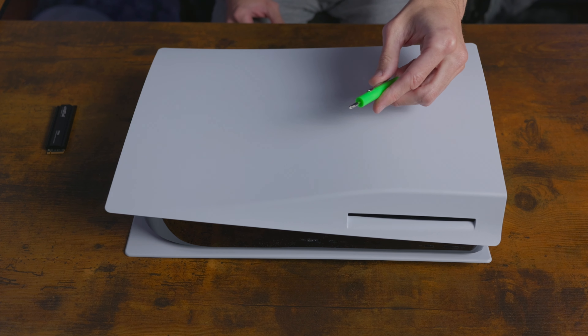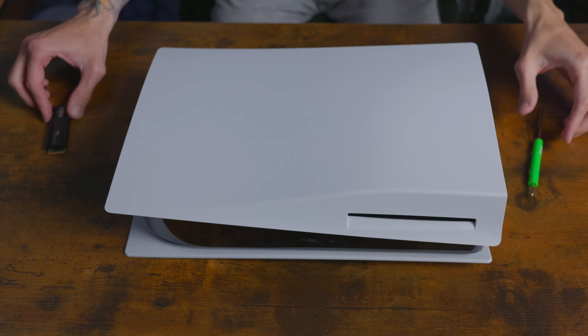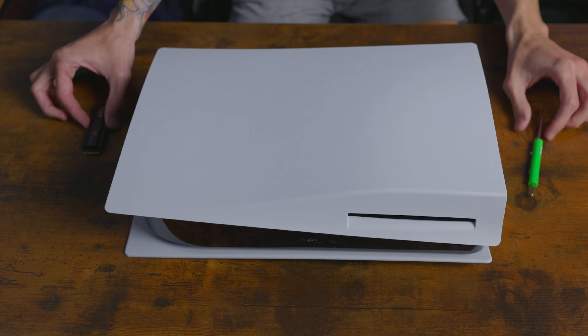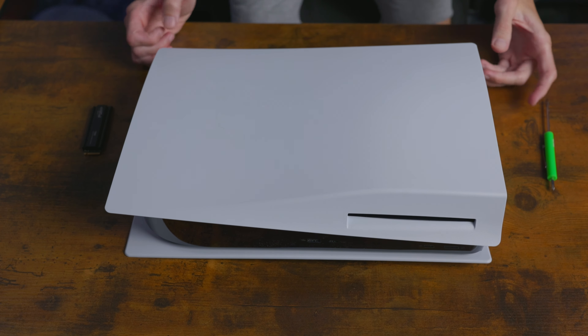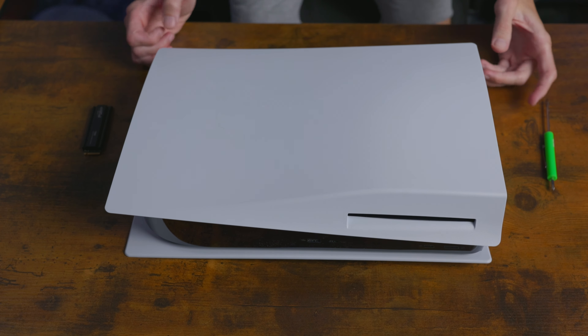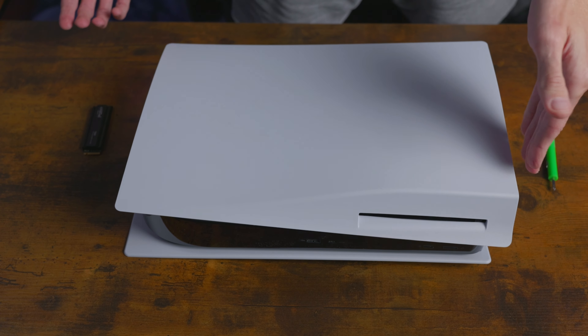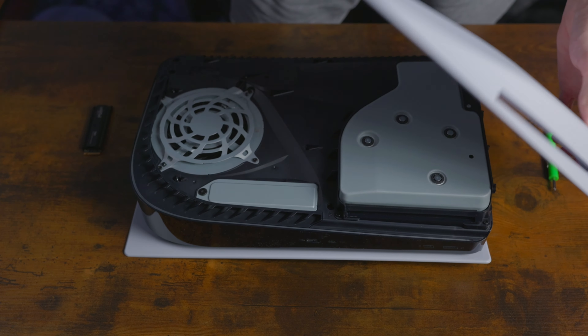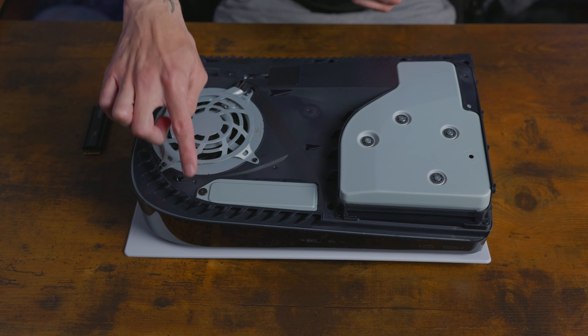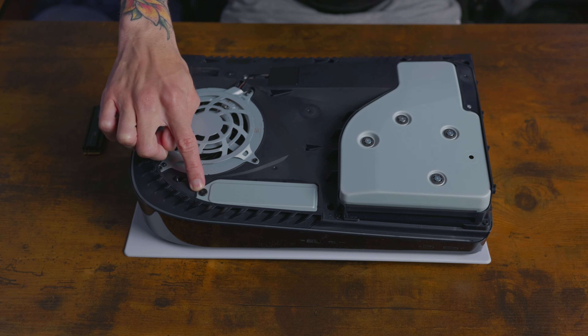First things first, you want to make sure that you have the disk drive facing your top left. If you have a diskless drive, you want to make sure it's facing this same way. Now, all you're going to do is be forcefully pulling the bottom right and sliding it right to the left of you. Today I'm using a smaller than normal Phillips head because it seems to fit the screw. So if you have a smaller Phillips, that's what you want. A regular Phillips might even work — I just haven't tried it with it.